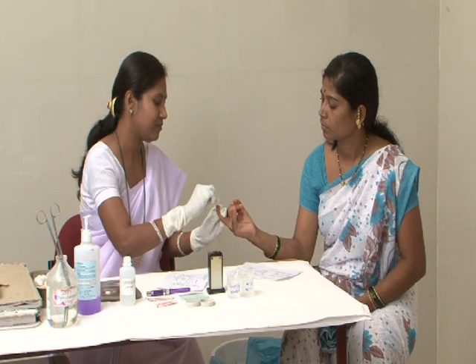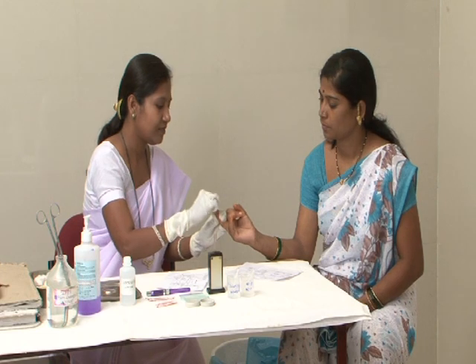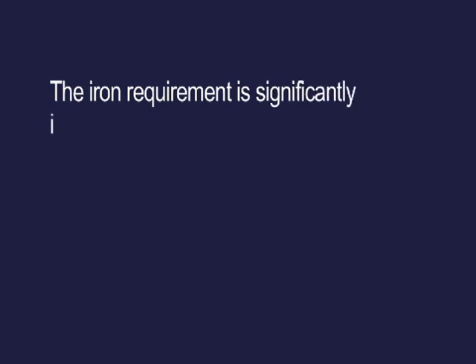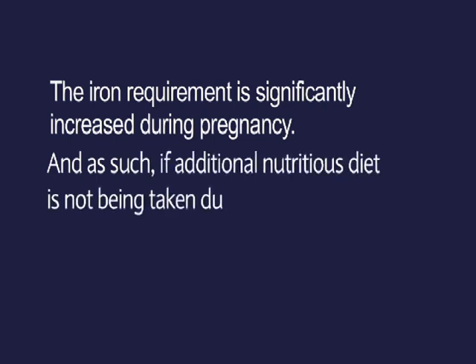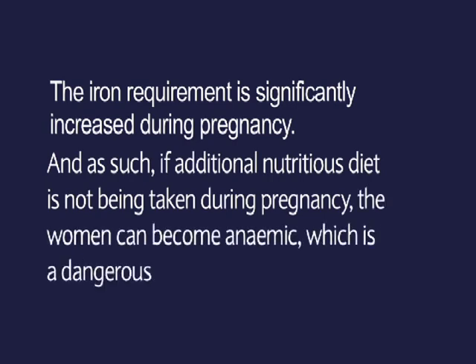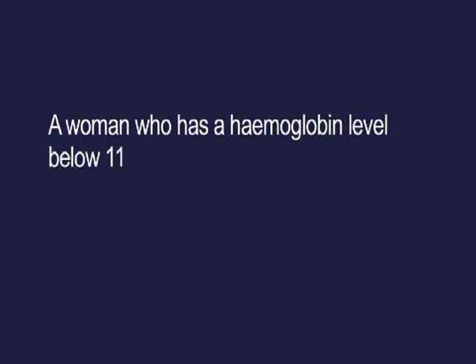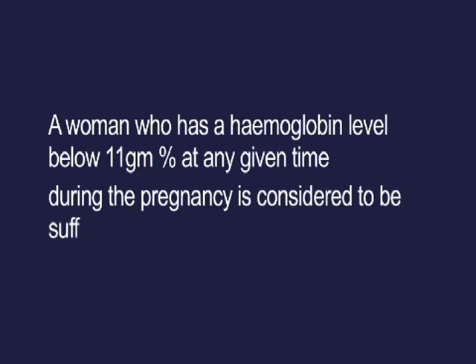Haemoglobin must be tested at the four scheduled antenatal visits, and also every month for those found anemic. Iron requirements are significantly increased during pregnancy, and if additional nutritious diet is not being taken, the woman can become anemic, which is a dangerous situation for her and her baby. A woman with a haemoglobin level below 11 grams per dL at any point during pregnancy is considered to be suffering from anemia.